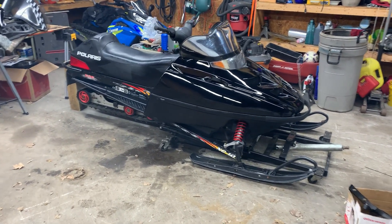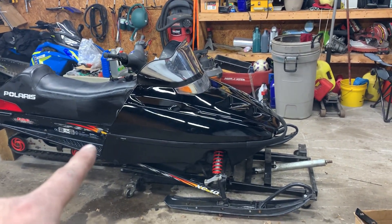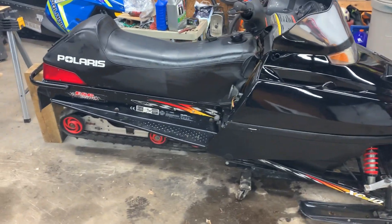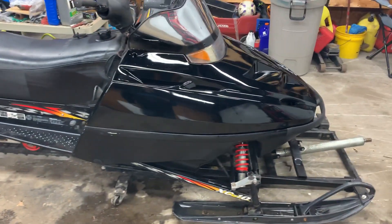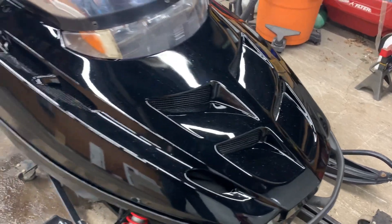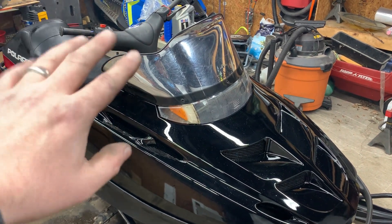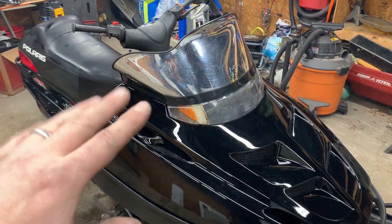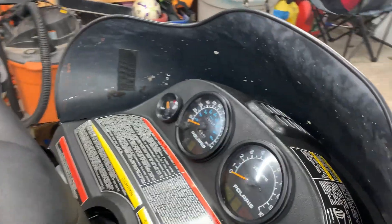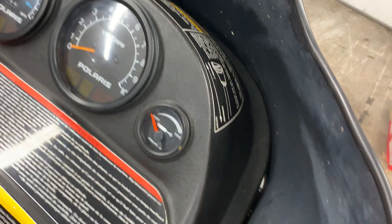We've got the replacement hood on there and it's looking pretty good. Started cleaning it up, hood vents are all painted and installed, and that chrome windshield is on there just temporarily. It looks okay on camera, but if you look closely you'll see the chrome on the back side is really flaking away.